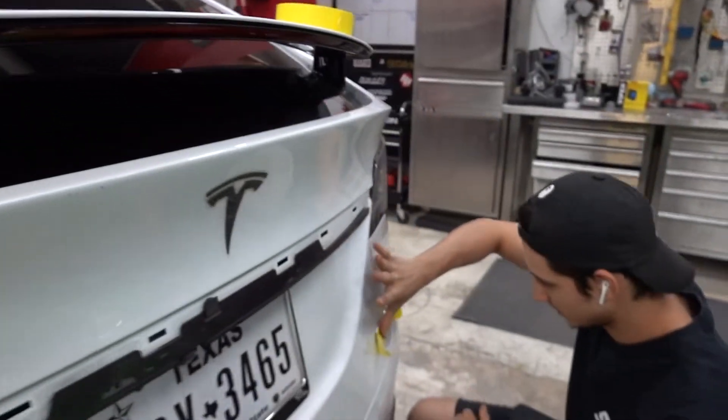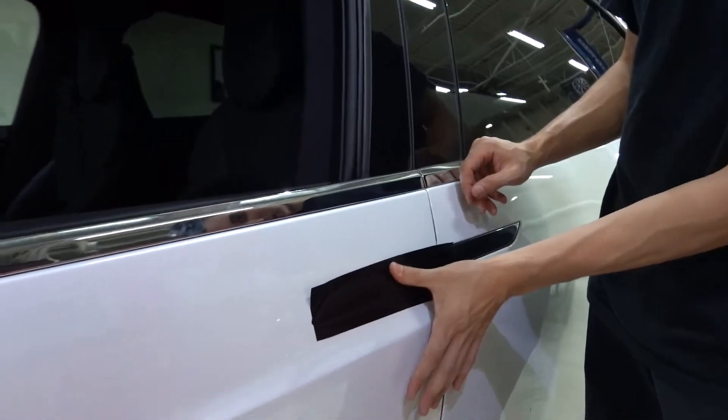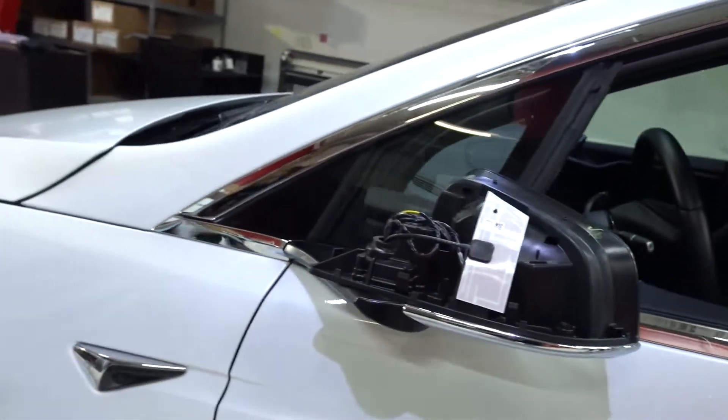Model X is in with us today. We're doing a chrome delete on this one. We're in the process right now of taking off the badges to get these painted. We're now working on the door handles. So everything is going to be satin black.